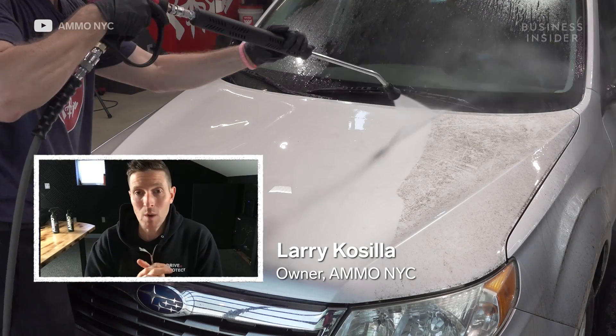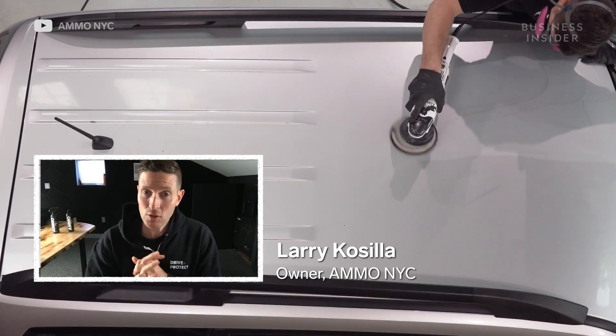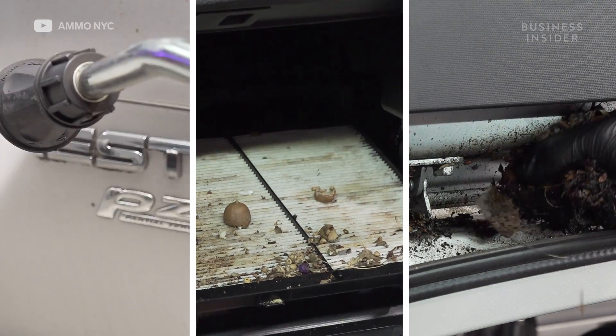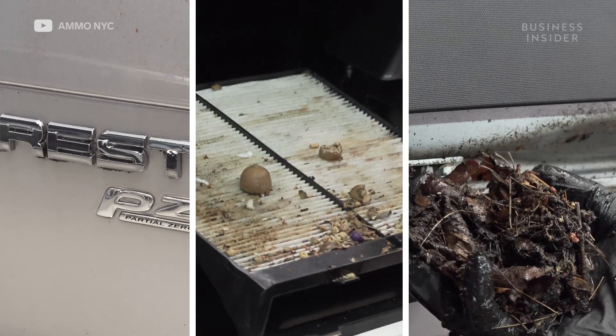Hey, I'm Larry Casilla from AmmoNYC.com. We manufacture car cleaning supplies. Today, I'm going to show you the step-by-step process for cleaning one of the most disgusting cars I've ever worked on.